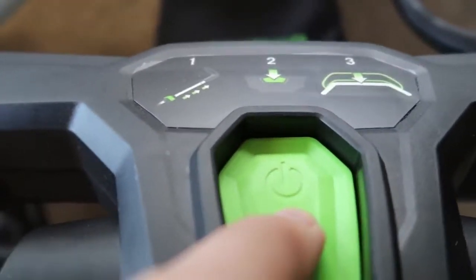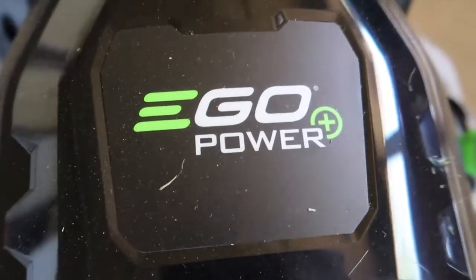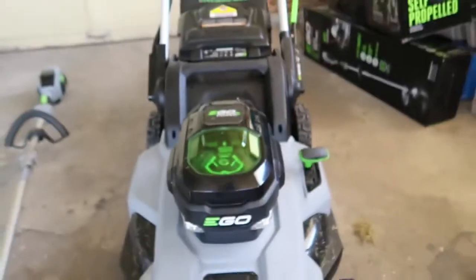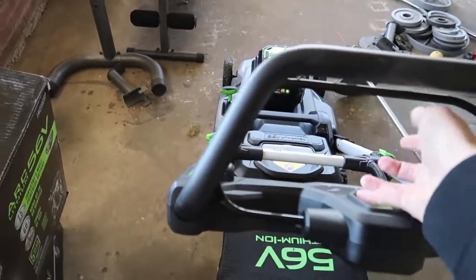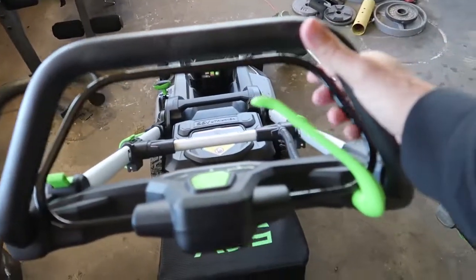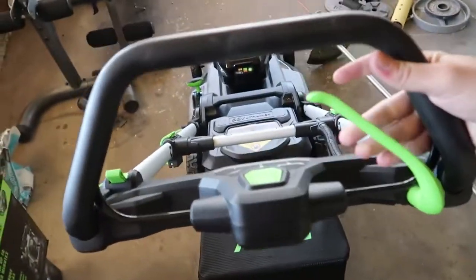When that's held down, you pull this little lever up. With a lawn mower this cool they had to have a name like Ego, because their ego's probably huge for making such a dope mower. So once you push this button in and fire up the blade by pulling this, while that's held and the mower's going, all you gotta do is pull that in and it goes forward.